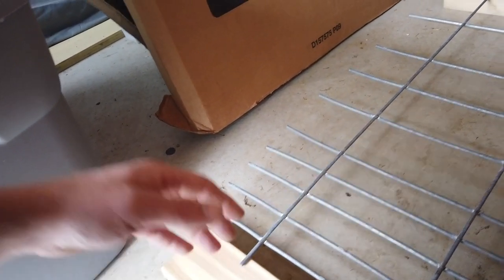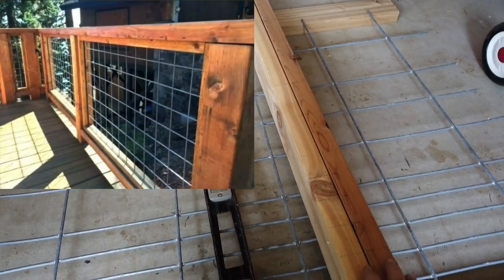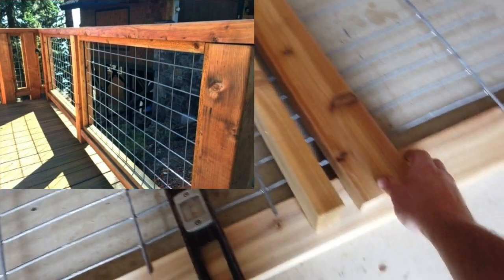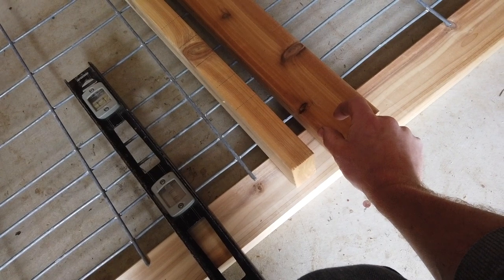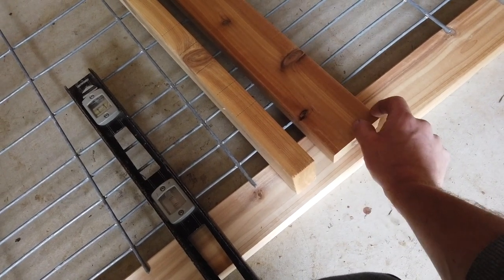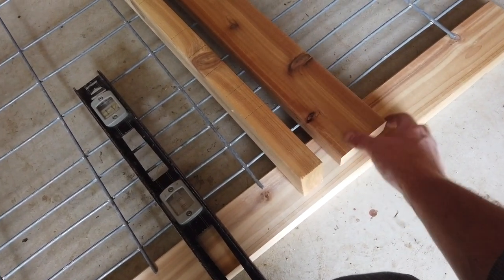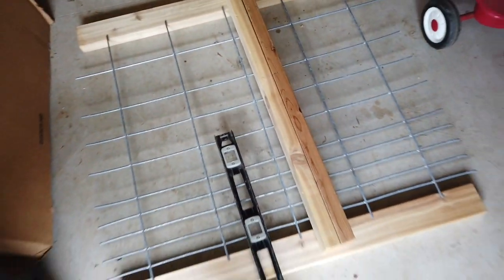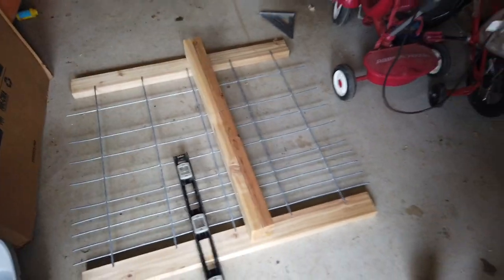I honestly feel this is not the best way to do it. If I was to buy more wood, I would do the two-by-fours flat, put the hog panel in the middle, and then put a little one-by-one or one-by-two on each side to hold the hog panel. I think that would work better and look nicer, but we'll see how this goes and how long it holds up.